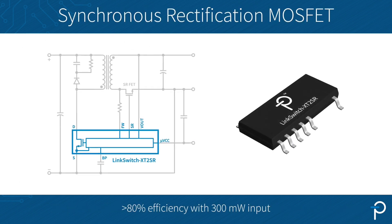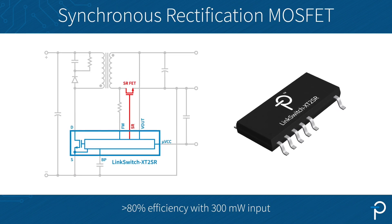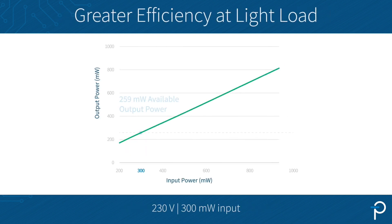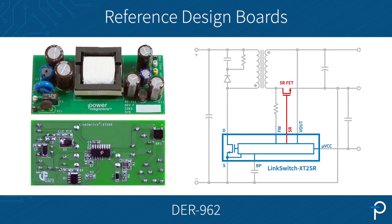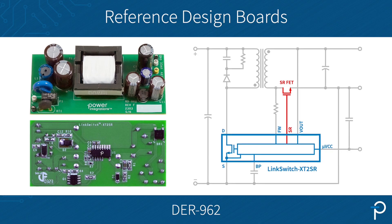But the most important factor here is the adoption of synchronous rectification, which allows you to reach more than 80% efficiency even with a 300 mW input. This means you gain greater efficiency at light load. Multiple design samples with optimized efficiency at light load are available on our website.